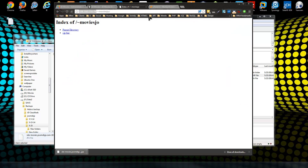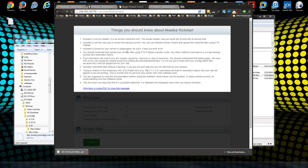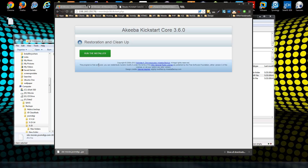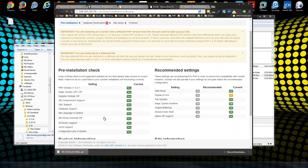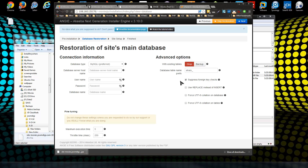Now navigate to your site's kickstart script in your browser. It will show you some info and then let you select the archive file — if you have more than one, choose the correct one. Leave the other settings and click Start. Then you'll want to run the installer, which is nicknamed Angie. This screen gives you an installation check and looks at the server configuration.